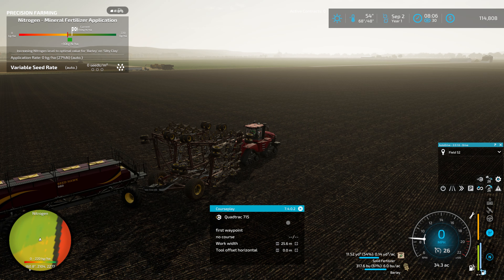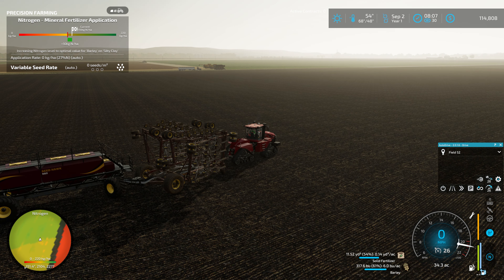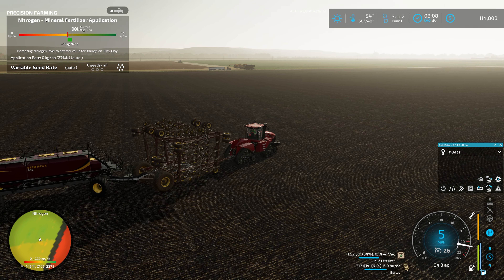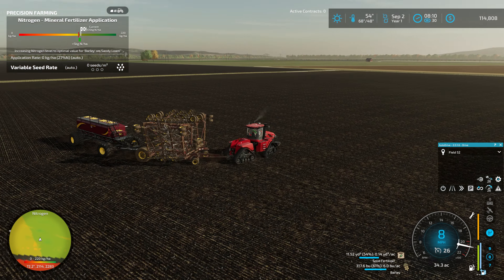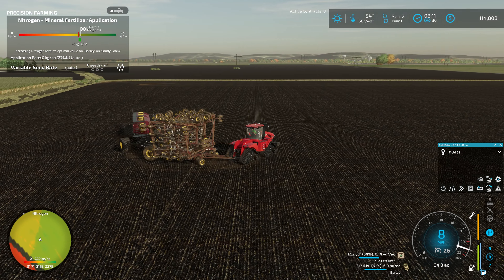Hello and welcome to Cutter Farms. We're back with another episode of Missouri Riverbottom and we have finished putting our barley in the field over here, which is awesome.